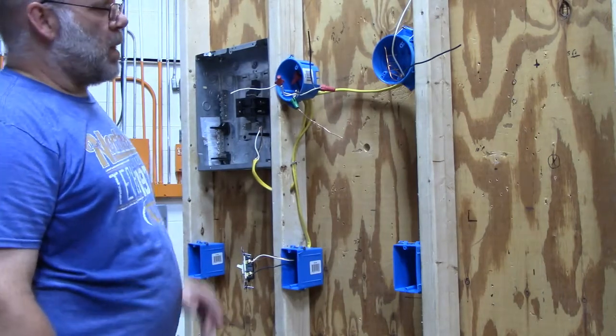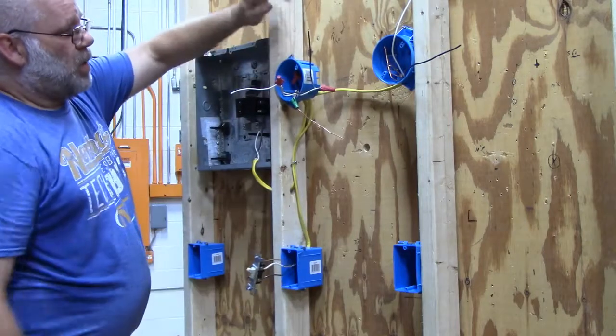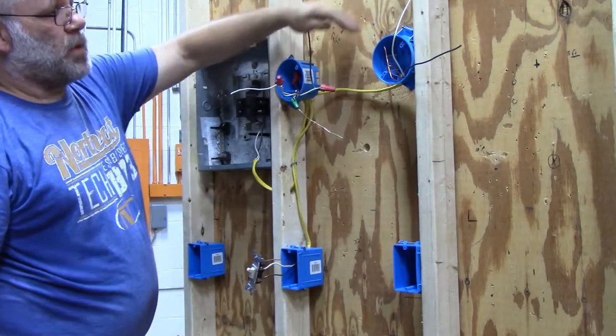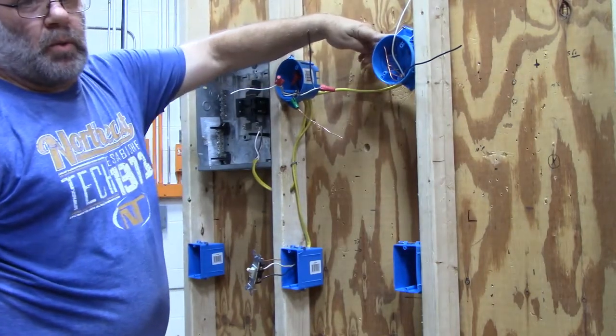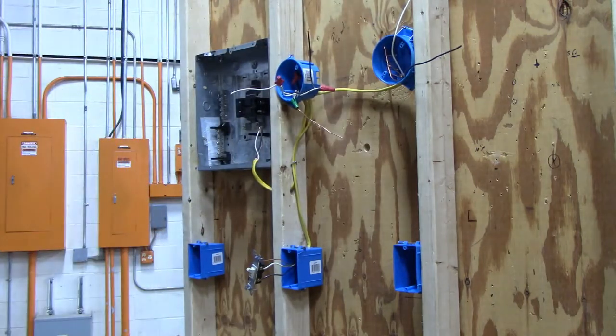That's how you would run a single pole switch with power at the light box running two different lights - that's how you can do it.